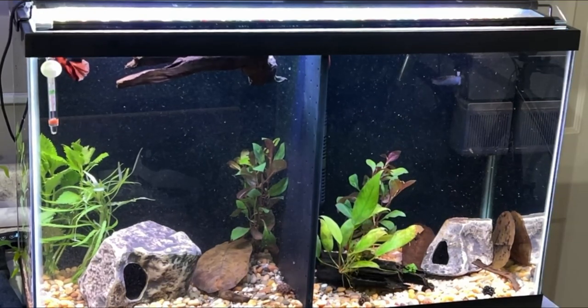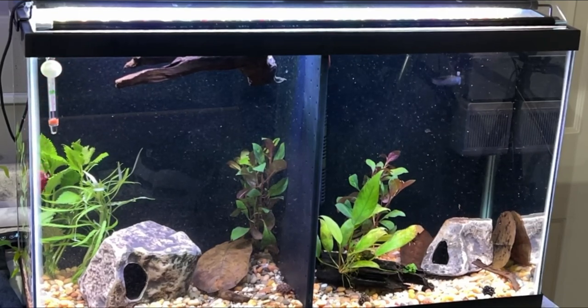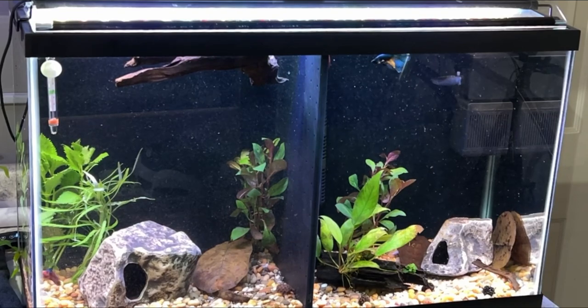You notice all the almond leaves and bark and nuts and acorns I have in there. Bettas love that kind of stuff — the tannins and the blackwater type items.